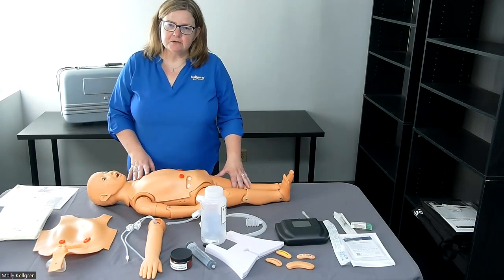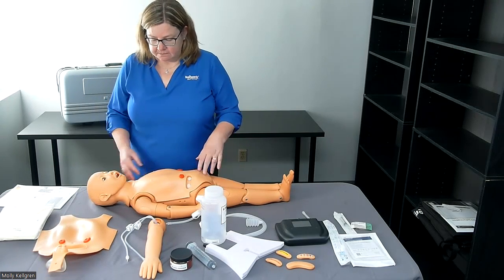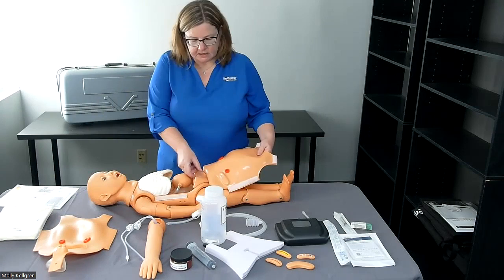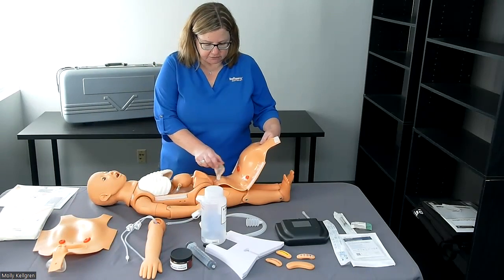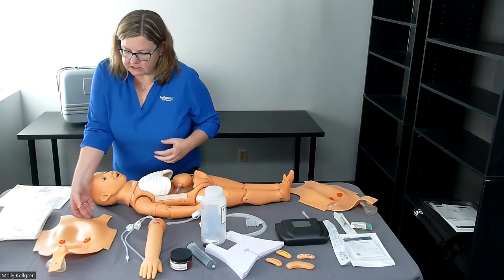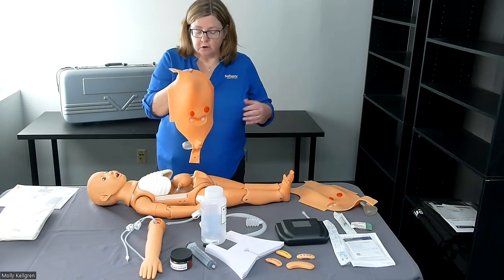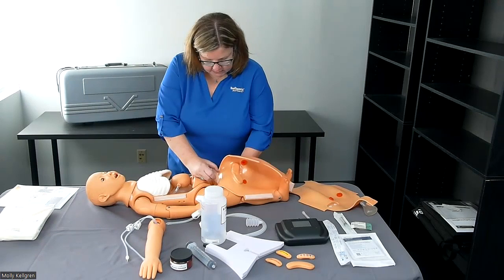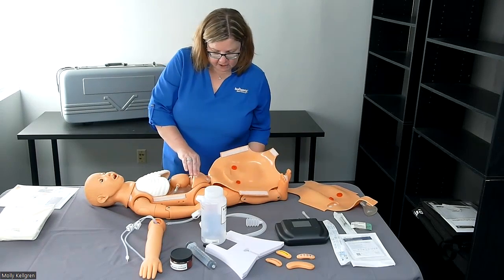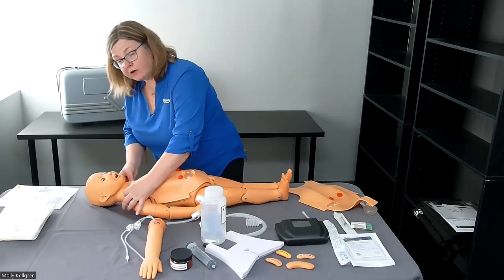Now we've got the legs attached and we're ready to talk through some of the other functionality. Let's start with changing out the genitalia — a very easy procedure. All you do is release the Velcro along the chest plate, make sure your balloon bladder is free, and pull. You can remove the female genitalia. Now we have our male genitalia, and we simply do that process in reverse: start at the bottom, press the anal piece in place, put the bladder in place, and then slide the whole chest plate up and attach the Velcro as you go.